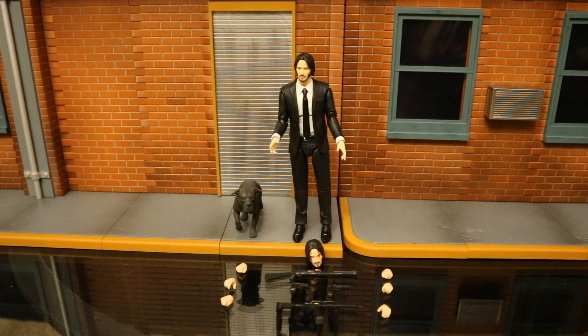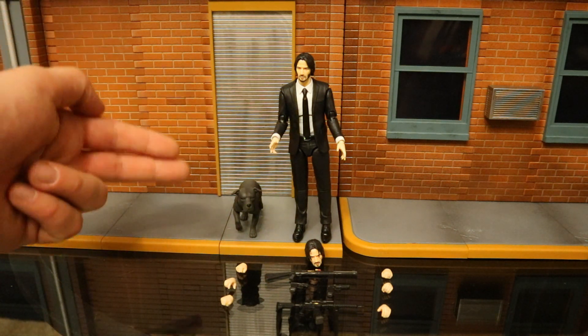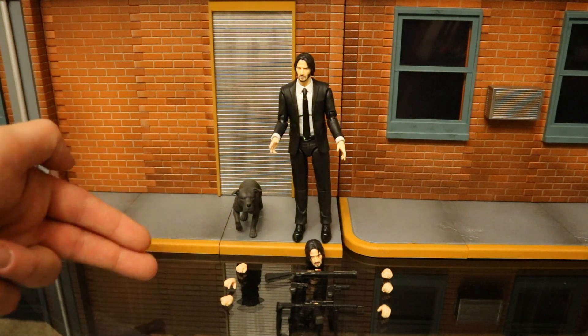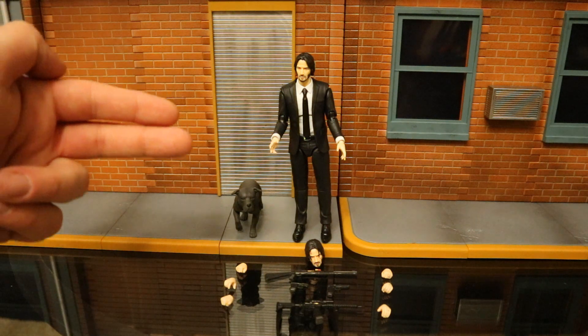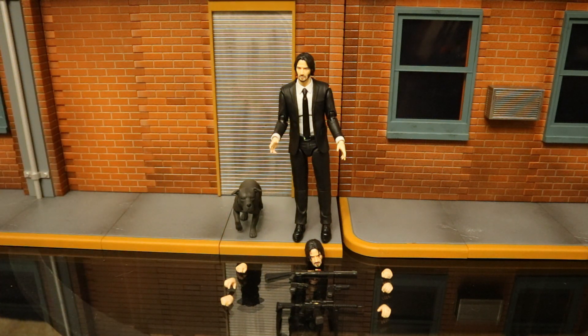Now that we've got this figure out of the package, here he is with all the accessories laid out. You can see John Wick, his dog, six alternate hands totaling eight, an alternate head totaling two, and four guns — shotgun, assault rifle, and two pistols.